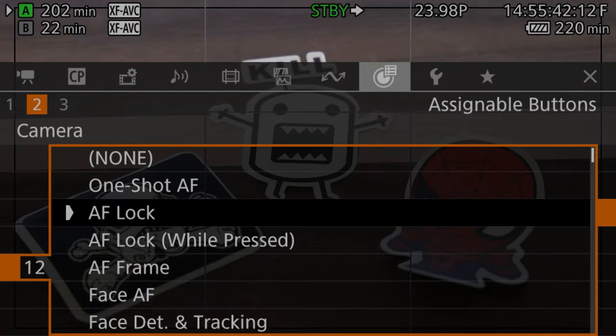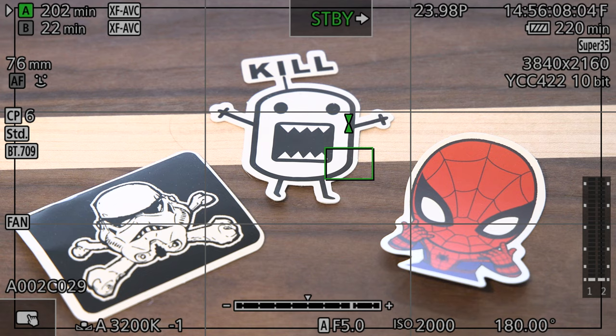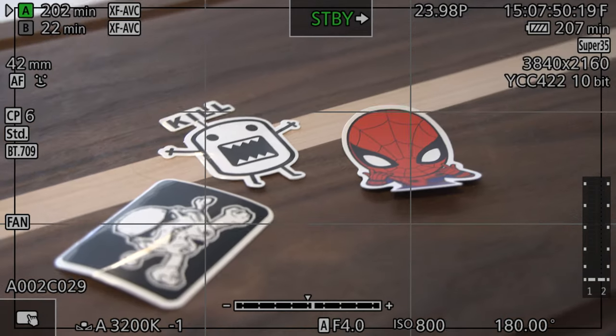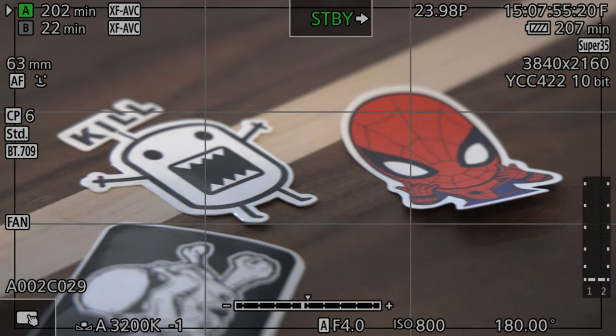Personally, I set a button to toggle auto iris on and off instead, so that when I hit a button it locks into auto iris mode. That way I can quickly adjust the f-stop to automatic exposure by tapping it twice, or lock into auto iris mode, which in some situations is a less jarring way of automatically adjusting exposure.